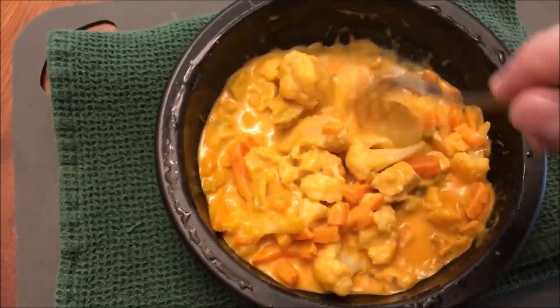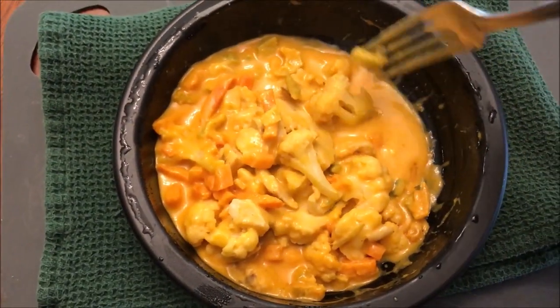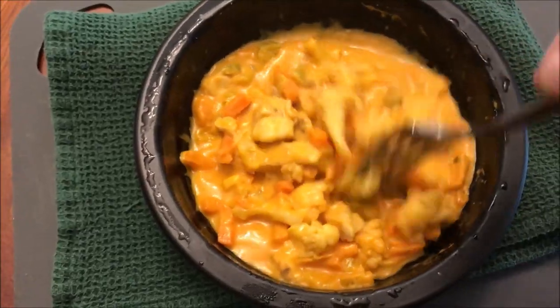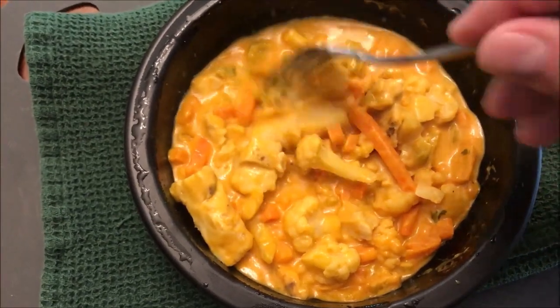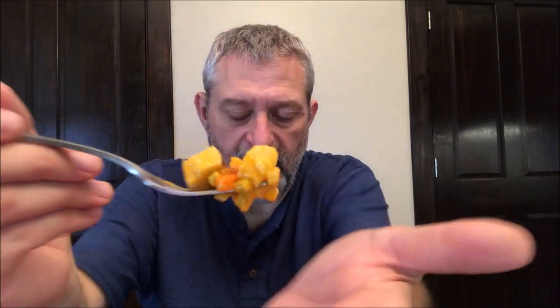It smells good. I don't really get a super strong cauliflower smell. There's definitely cauliflower in there but it's not all cauliflower. I'm going to let this cool off for a minute and probably cut these pieces of chicken into smaller bite-size pieces — you can see this one piece is pretty big. I'll be back. Okay, so here we go — I can see chicken, celery, carrots, and cauliflower.